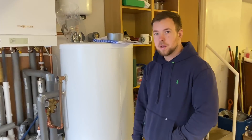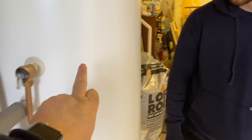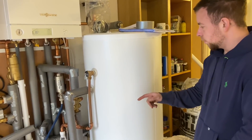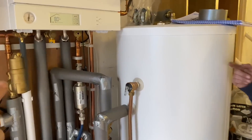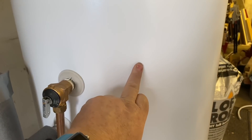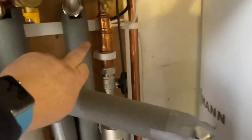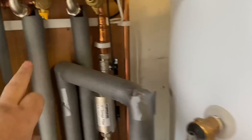The hot water works by going through a coil in the cylinder. The flow comes out of the boiler, goes to the hot water cylinder, and goes around the coil inside the cylinder on a pipe — so it doesn't mix with the water inside the cylinder. Then it goes back on the return into the boiler. So the water inside the cylinder that you have a bath in does not mix with the boiler circuit water.